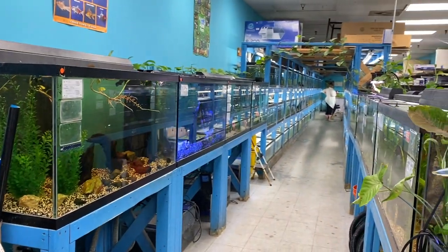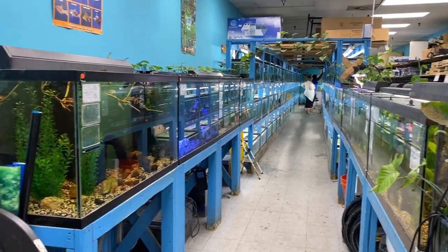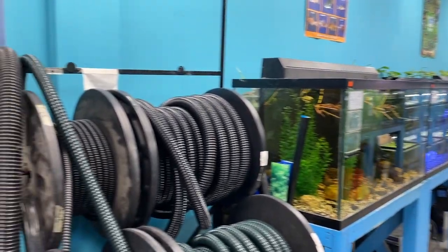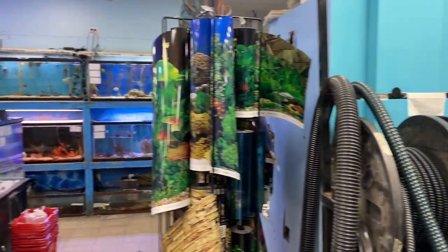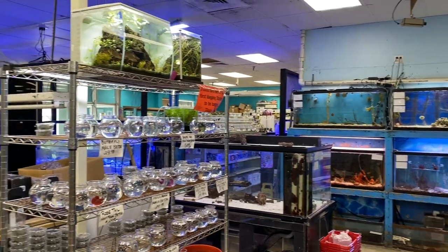If you had done this ahead of time you wouldn't have to deal with all this. So again my advice is to go to the fish store first, or just watch a bunch of videos on YouTube and find that fish that you connect with, and set everything up with that fish in mind rather than the tank in mind.